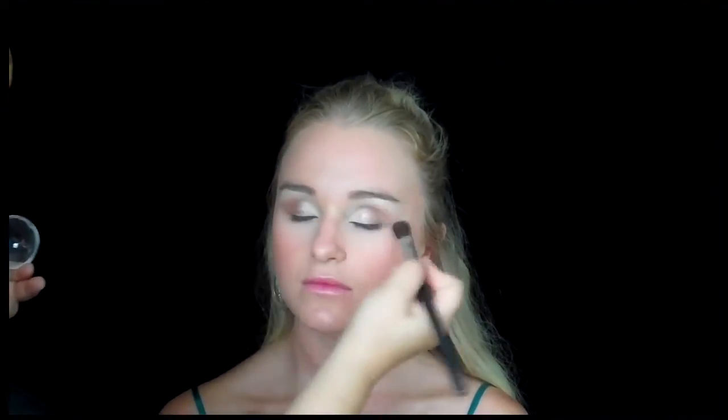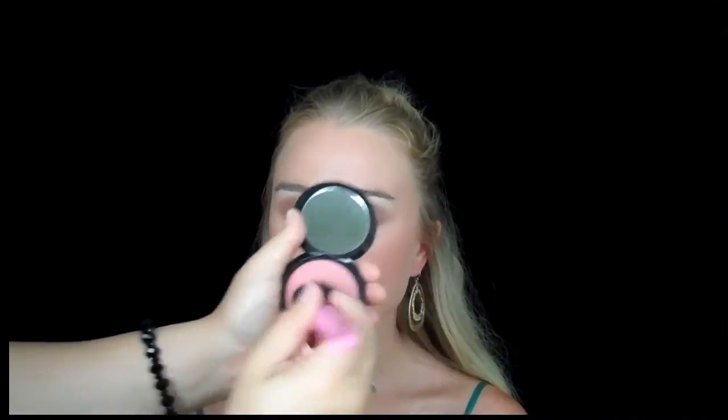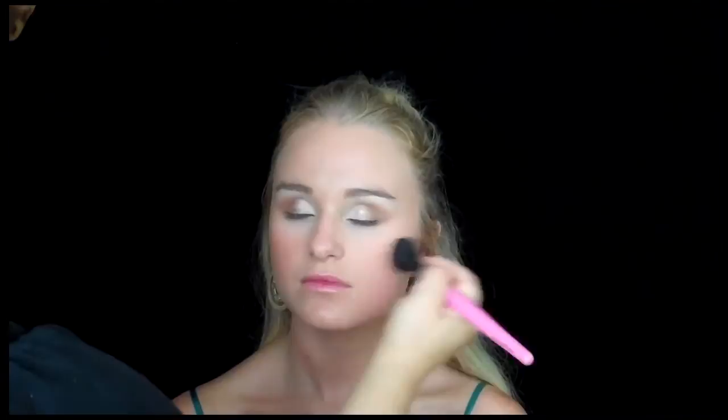This is a shimmery peachy color that I'm putting right on top of the lid ledge just to add reflection — it's a really cool trick. Then I'm giving that a nice blend all over the face, which just gives it a little pickup. Now I'm going to add black mascara.